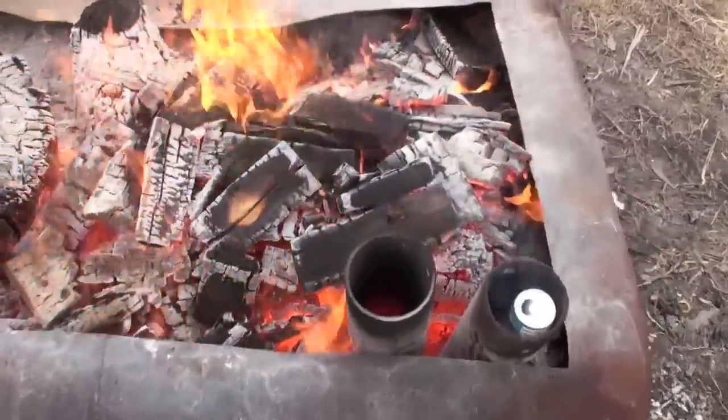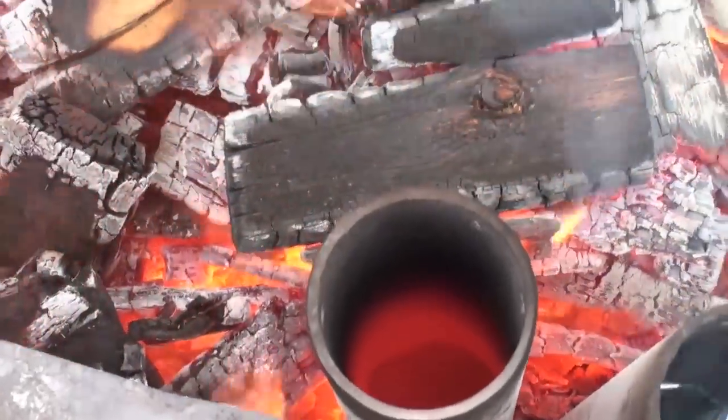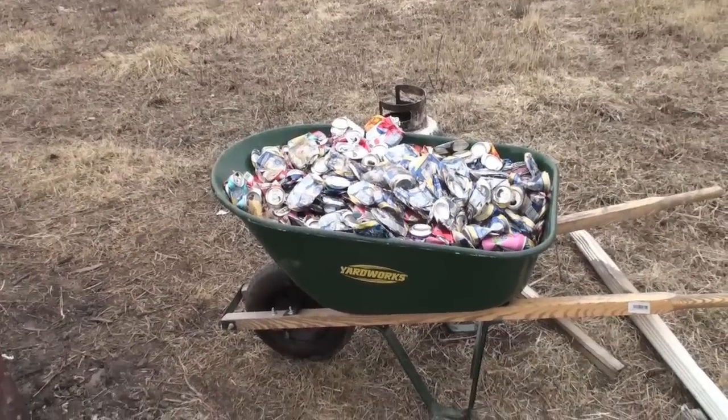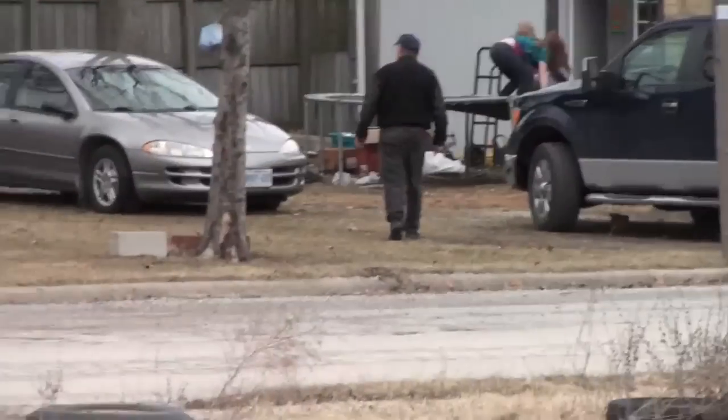We got her up and running, boys. Check this out. Holy shit, can't hold her close too long boys — you can hear my camera melting. I got all these pop cans from the neighbor, the guy across the road over here. You can see him staggering back to grab some more.